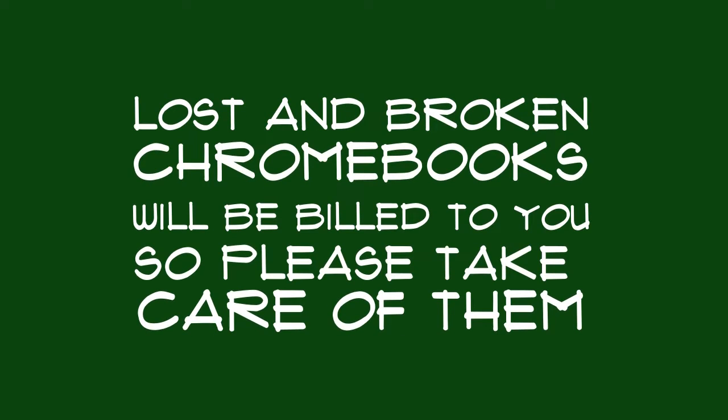When you begin sixth grade, you will be assigned the same Chromebook for all three years. So take good care of it. Here are some suggestions.